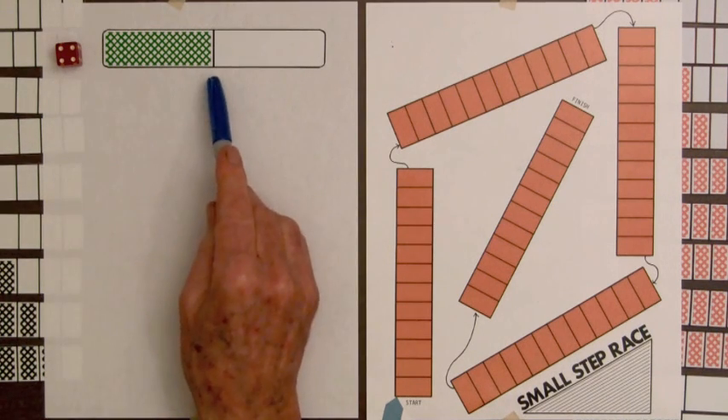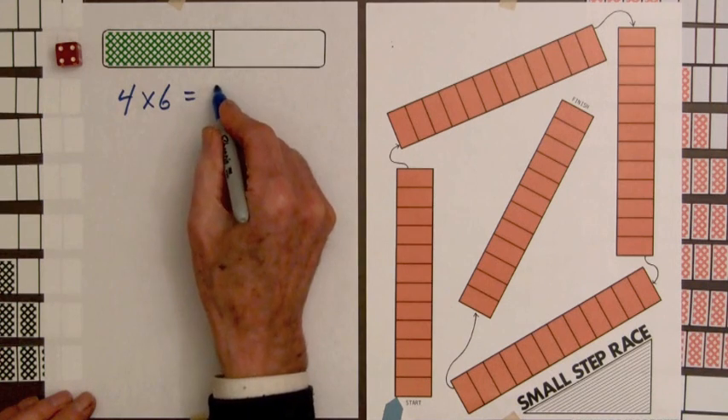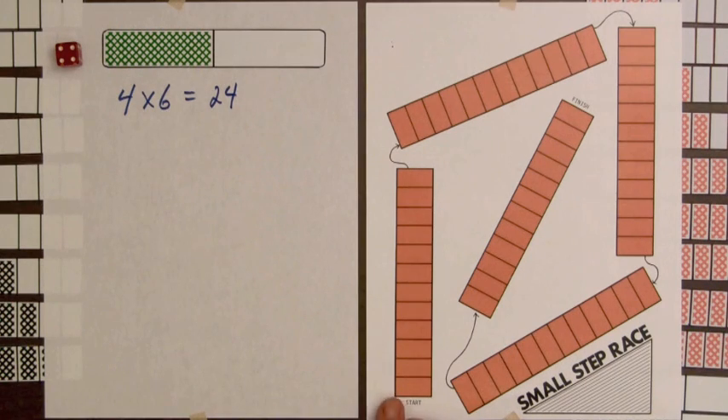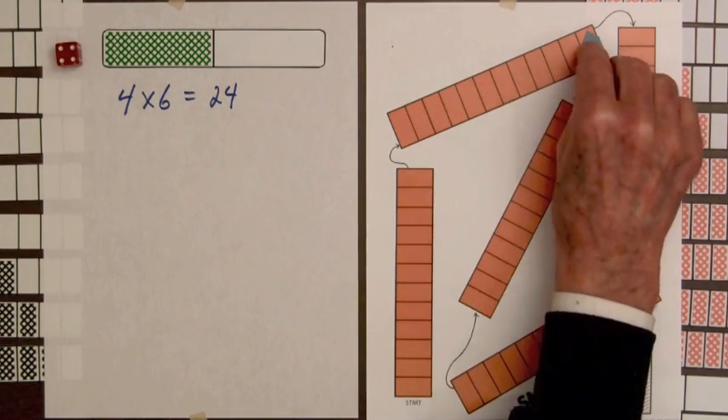Since the one-half bar is worth six steps, we have four times six equals twenty-four. Since there are twelve steps in each whole bar, we'll go to the end of the first and to the end of the second whole bar for that turn.